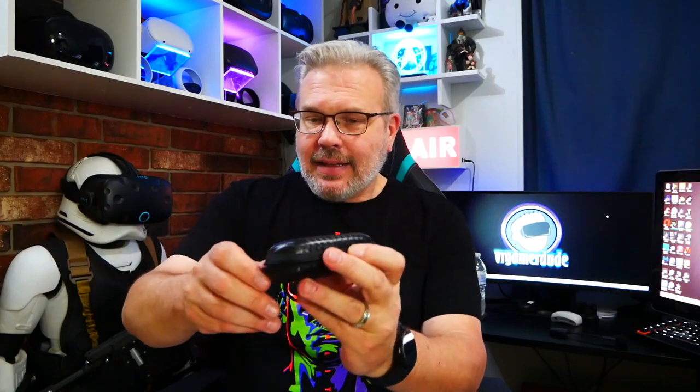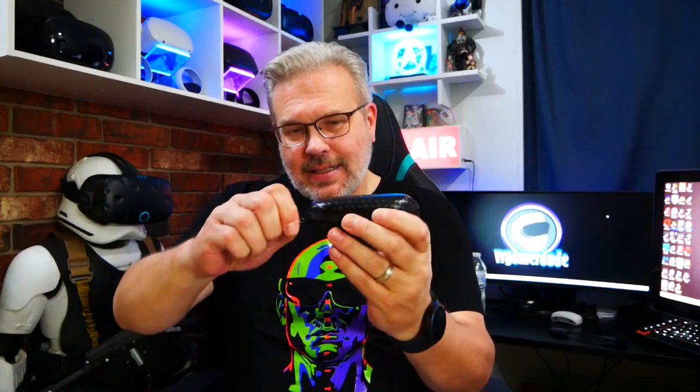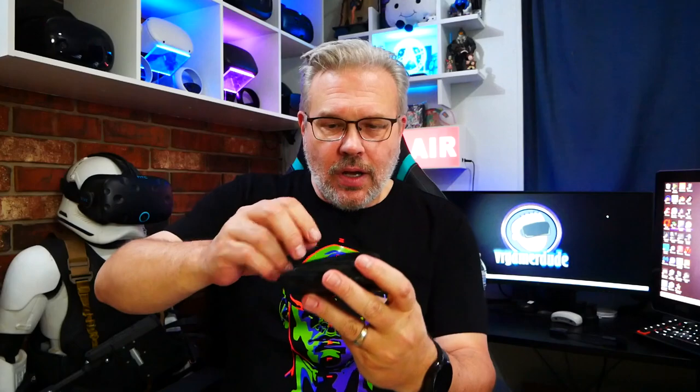When VR Rock reached out and said, do you want to test out the prescription lens inserts for the Xreal Air? I was like, you bet your bottom dollar. And I've got to tell you, I'm super happy with what I got here. They come in this nice little semi-hard case.